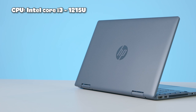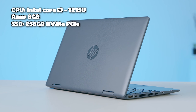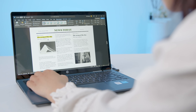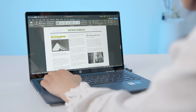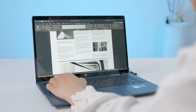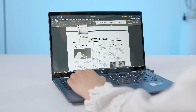Em máy này sở hữu CPU Intel Core i3-1215U, RAM 8GB và bộ nhớ 256GB SSD. Vì là chiếc máy dùng chip dòng U nên hiệu năng không quá nổi trội, nhưng thay vào đó chúng ta sẽ có thời lượng pin khá tốt. Dù dùng chip dòng U nhưng các bạn cũng không cần quá lo lắng về hiệu năng — mình đã dùng máy để làm Word, Excel, hoặc nặng hơn là chỉnh sửa hình ảnh qua Photoshop thì em vẫn chạy rất mượt mà, trơn tru. Theo mình cảm nhận thì em máy này hoàn toàn thích hợp cho học sinh, sinh viên hay dân văn phòng.